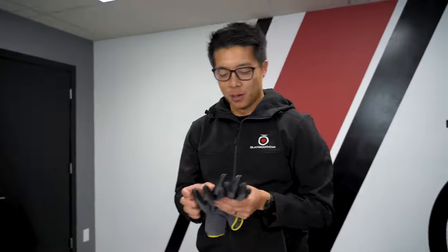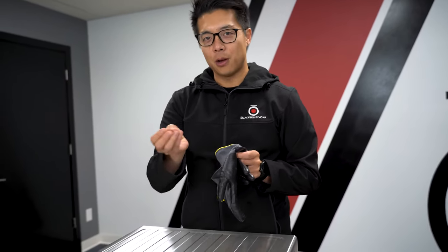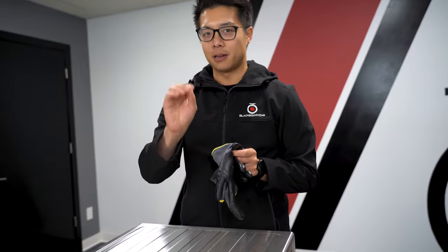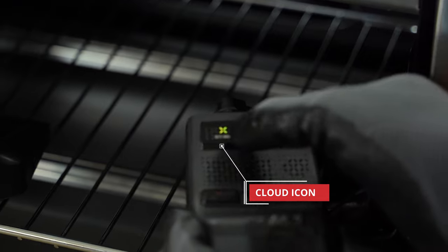What we should see is that the cloud would stop working. However, the record icon is still going to be flashing. We're going to take the U3000 and turn it around so we can keep an eye on whether or not the cloud icon stops working. As soon as the cloud light turns off, that's when we know that the cloud has shut off and smart parking mode has kicked in.